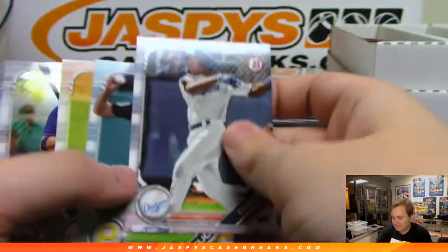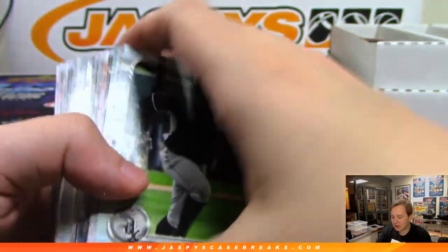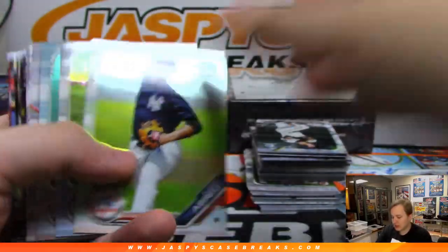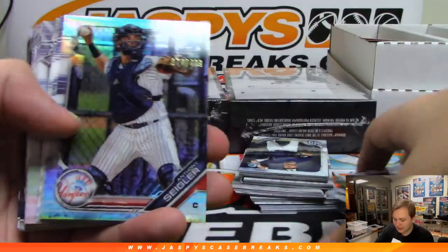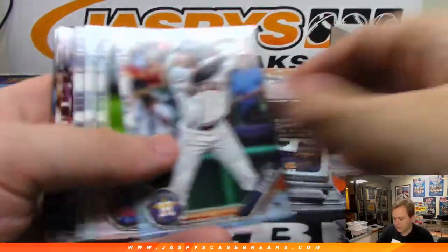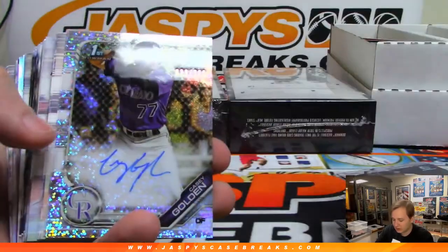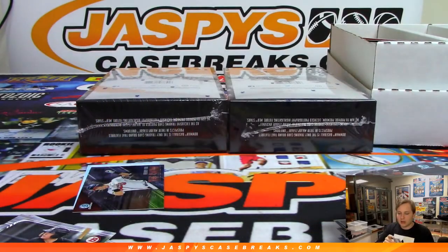Redemption — let's save that. Any mystery redemptions are just randomized unless the player has been announced already. So if it's one of those mysteries, we'll randomize that. We go by the checklist — groupbreakchecklist.com, cardboardconnection.com for the team. Anthony Siegel at 499 for the Yankees. I haven't seen any redemptions from this Bowman yet, at least that we've pulled. There's a Casey Golden, number 299, Colorado with a nice break — that's going to Alex.